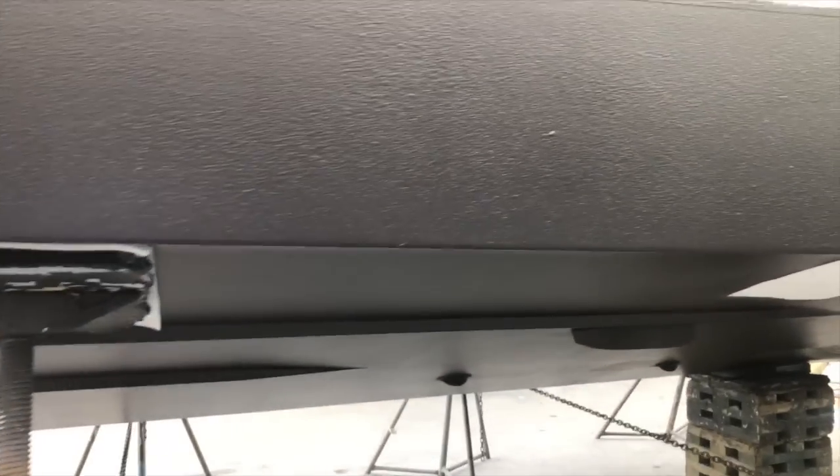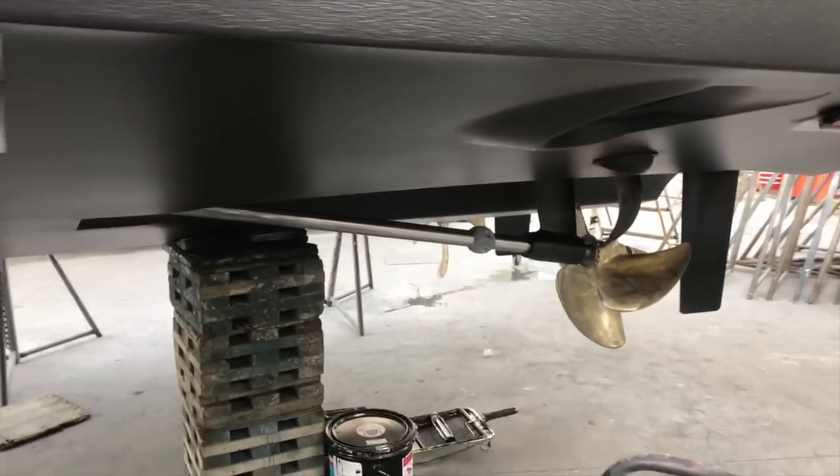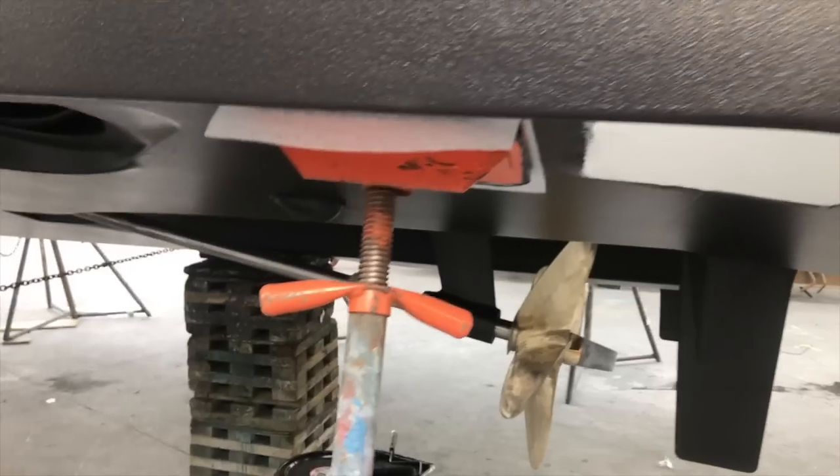As we move back down, we're looking at sea strainers, we're looking at transducers. And one unique thing about this particular yacht, which I really love, is it has shaft drives.